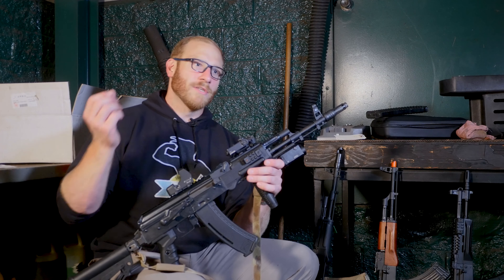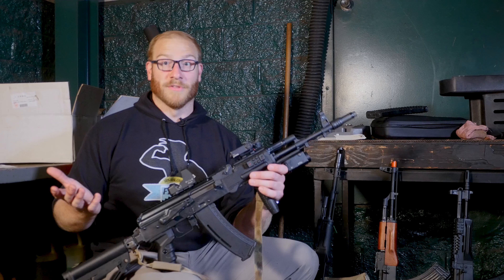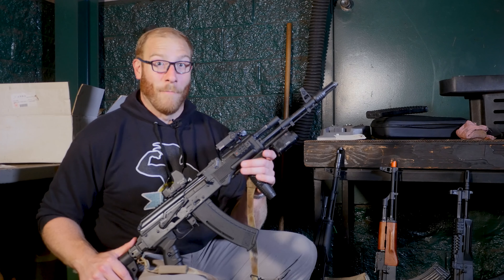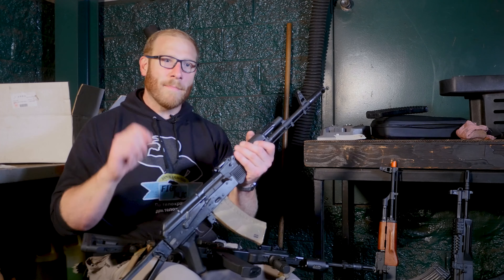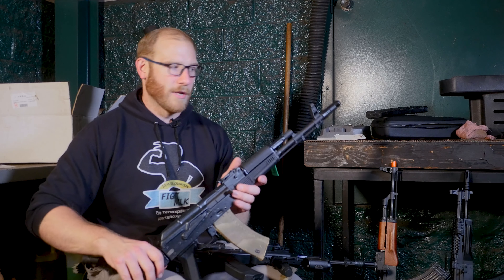I would recommend hitting these with some gun oil as soon as you get them and after every game, and/or hitting them with some rattle-can spray paint to keep corrosion away, because these guns will rust pretty easily. But that is also how you know they are indeed full-steel everywhere they are supposed to be steel, unlike the Symas, which use some aluminum and pot metal in key components.